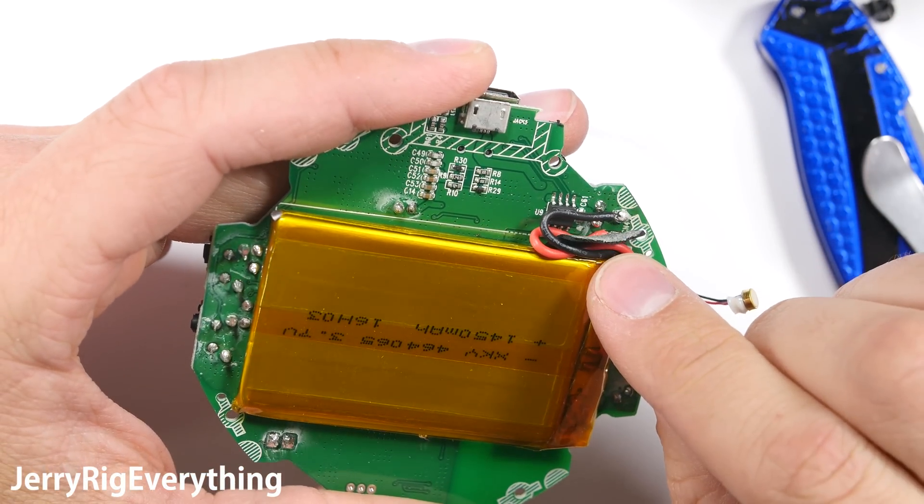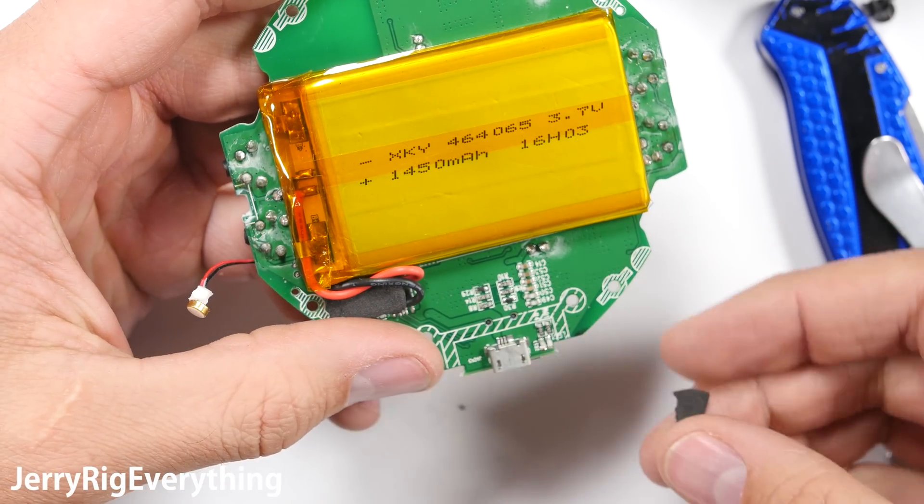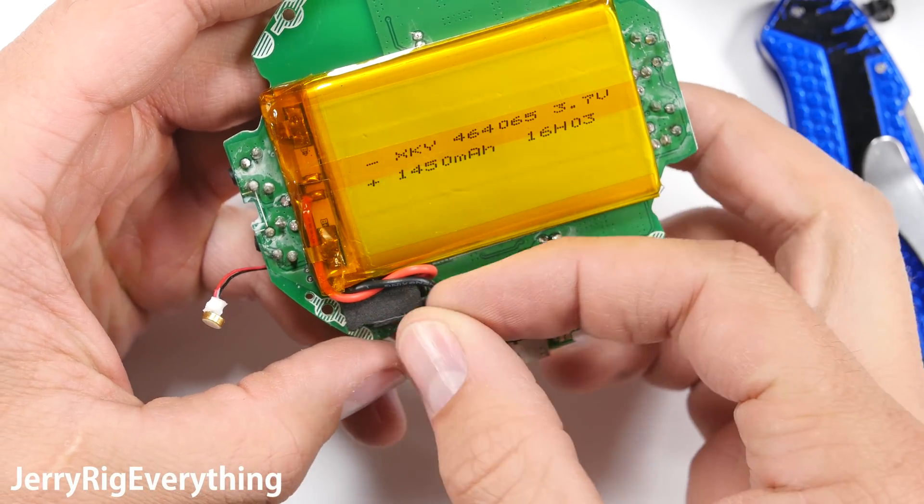Under the circuit board, we find a 1450 milliamp hour battery that powers the 5 watt speaker. It is also a portable power bank and can charge other devices on the go, though the battery appears to be soldered in.